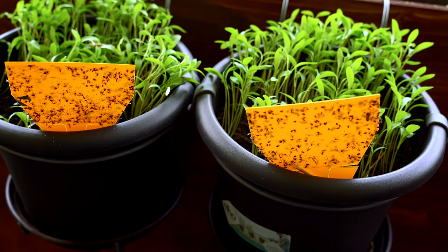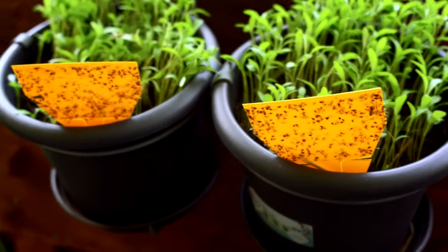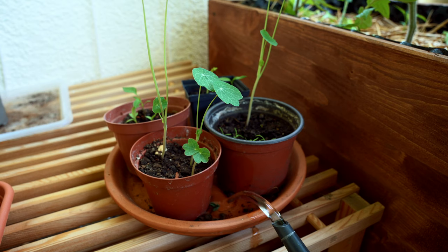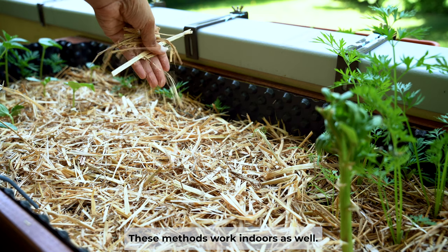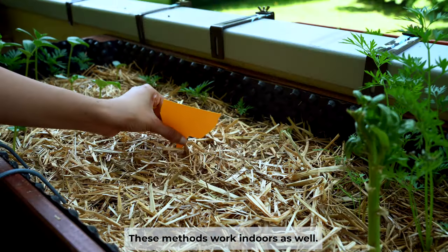These are the three main techniques I have used to control the problem of fungus gnats. There are some other techniques as well, like using mosquito bits or nematodes, which are predators that feed on the larvae of the fungus gnats and break their life cycle. These methods have been proven to be highly effective, but I personally have not tried them. This year I think I'll stick to these three methods, but if the problem aggravates, I might try other methods as well. I'll definitely share when I try them.